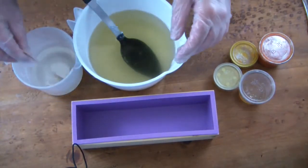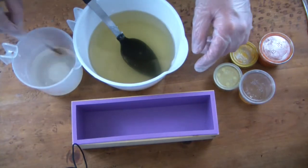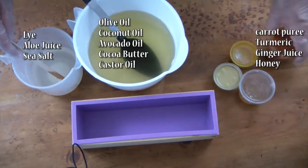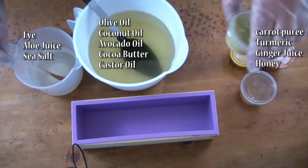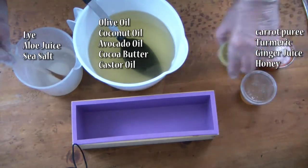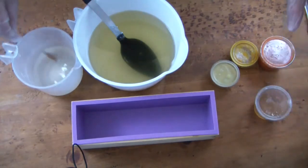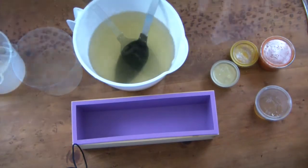My lye water — lye and sea salt water — is ready here. I have reduced this because of the carrot puree and the ginger juice that I made, and a bit of honey, so I've reduced the water quite a bit to add those extra ingredients.